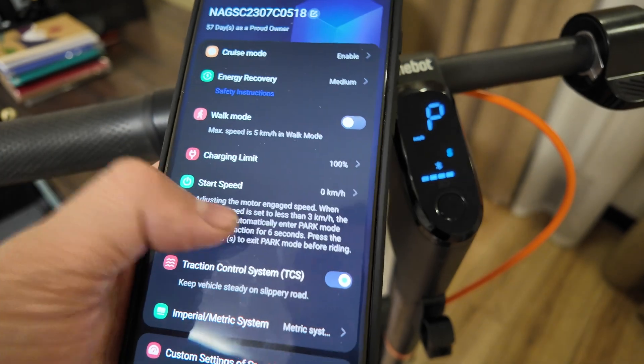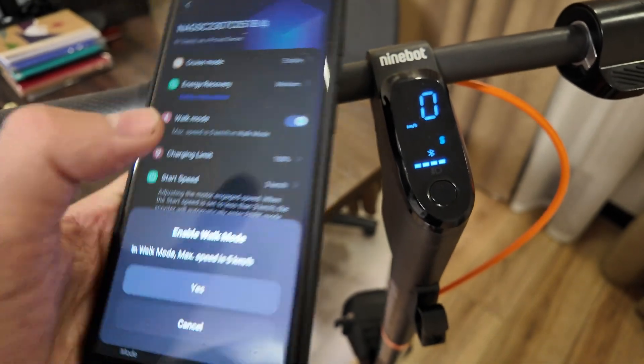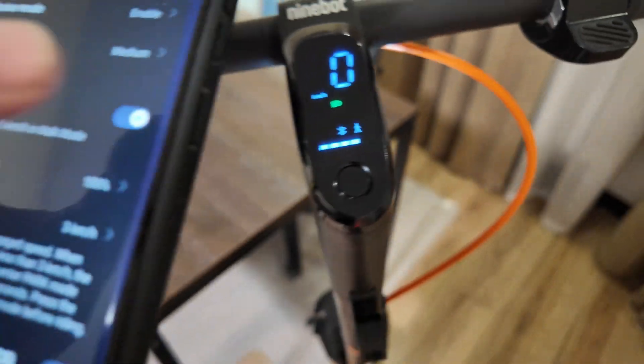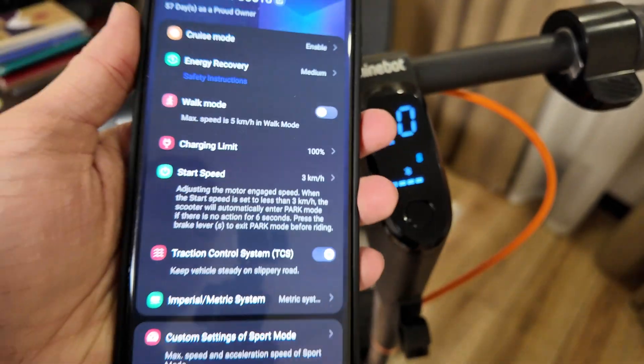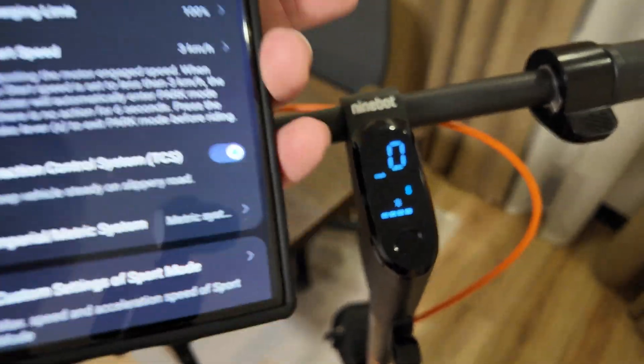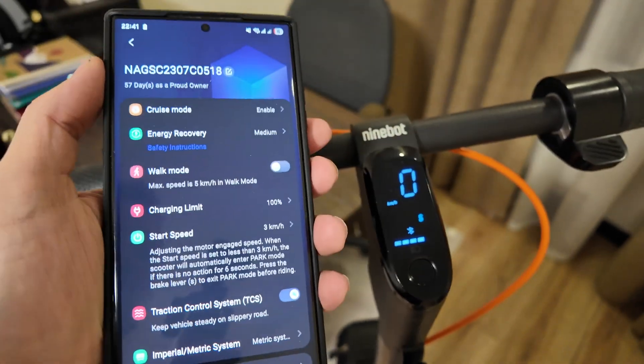As you can see, we have all the settings — for example, start speed. We can change to walk mode and activate it. Walk mode activated and actually working. So that's how you can return to stock firmware from Scooter Hacking Utility to the stock Ninebot one in about two minutes.